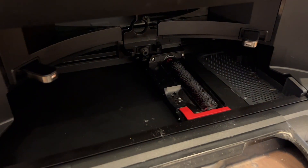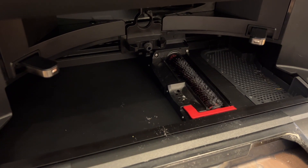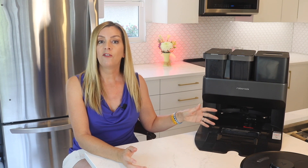After every mopping run the robot returns to the dock to wash and then dry its mopping pads. The base of the dock contains a brush and washing system that essentially floods the pads with clean water and then suctions out the dirty water after that washing cycle. A small fan will dry the pads afterwards. A full drying cycle does take several hours, but it is completely silent — trust me, you won't be able to hear it.